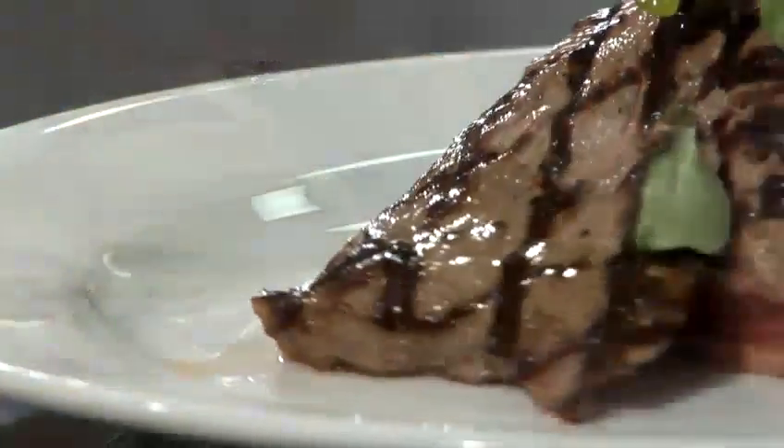Hi there, I'm Matt from the Underground Cookery School. Today I'm going to show you a really simple, easy recipe — how to thicken soup.